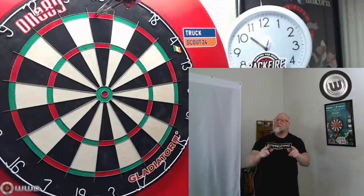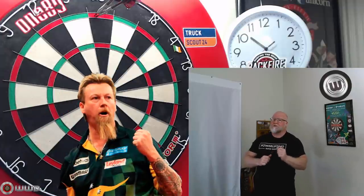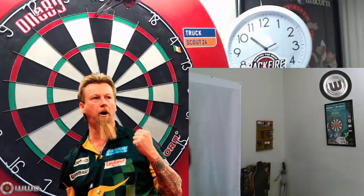What a tight group that is! I thought I'd switch things up for today. You guys ready for this one? The Simon Whitlock darts review starts right now.